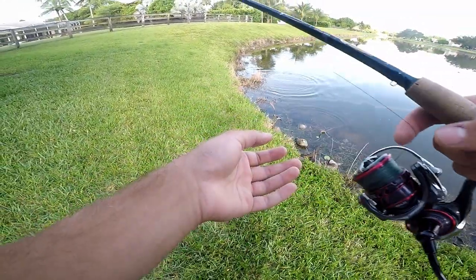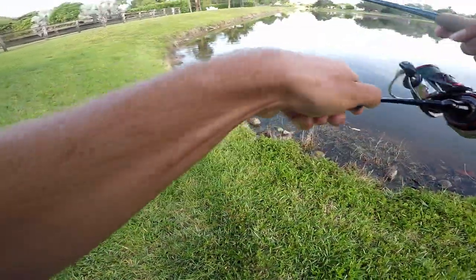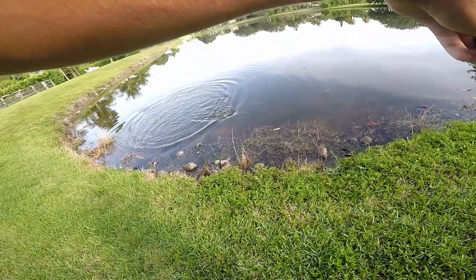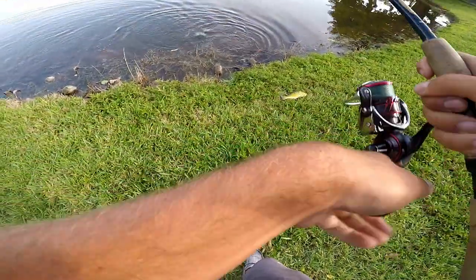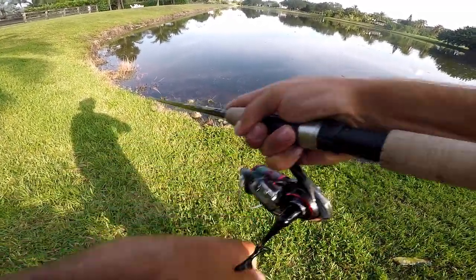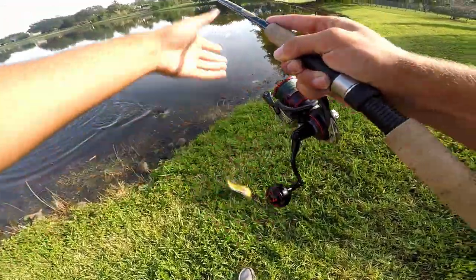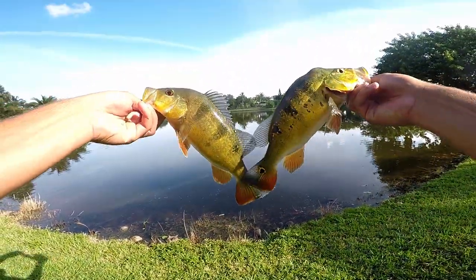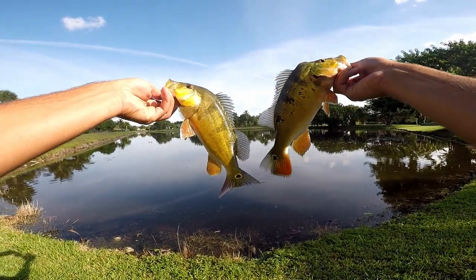There's a whole school of them right here, watch this — you ready? It's a whole school of peacocks cruising the shoreline. They're trying to eat it out of each other's mouths. Watch this. Got another one. Look at that guys — two peacock bass. Male and female.